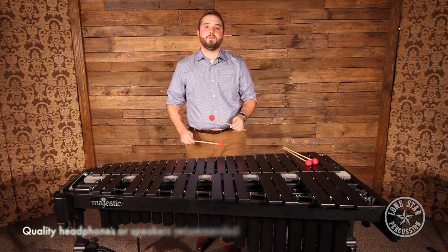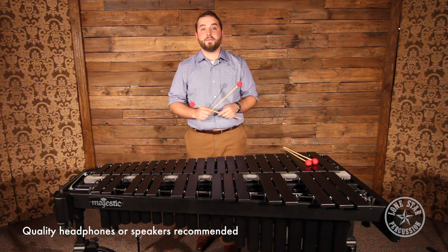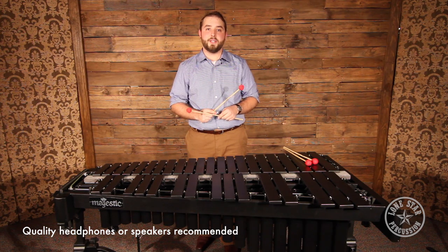Hey guys, Patrick with Lone Star Percussion here. We're going to talk today about the Prodigy Vibraphone mallets that we have, the PV20s.